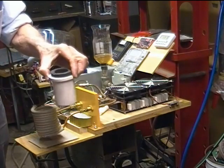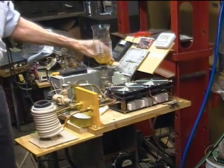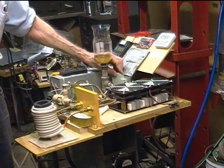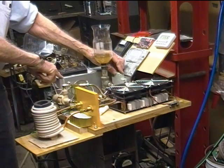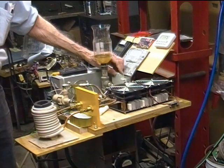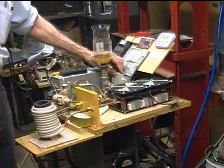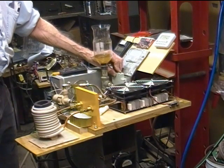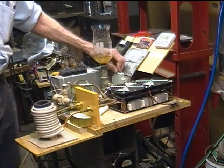Now we'll insert the graphite crucible in the ceramic shell — all the way in. It fits all the way in. In all cases here, the power supply is already turned on and ready to generate full power, so I will now turn the DC switch on to the ZVS induction heater itself. I will read you the current and the frequency: current, 39 amperes; frequency, 42.5 kilohertz.